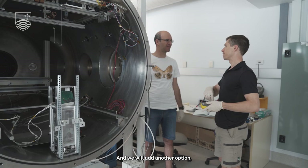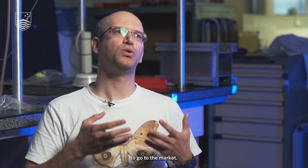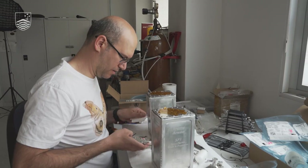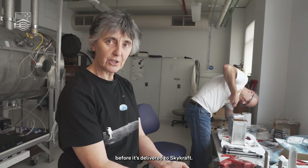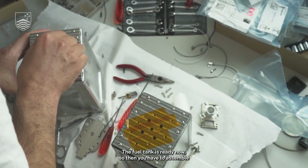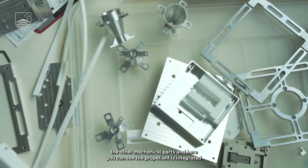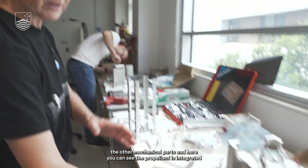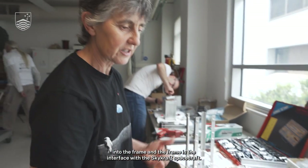We will add another option — an Australian one — with flight heritage to go to the market. So this is the final assembly before it's delivered to Skycraft. The fuel tank is ready now, then you have to assemble the other mechanical parts. Here you can see the propellant is integrated into the frame, and the frame is the interface with the Skycraft spacecraft.